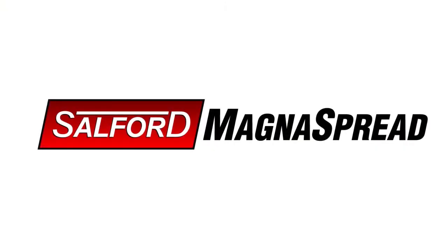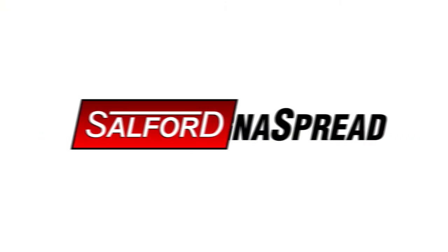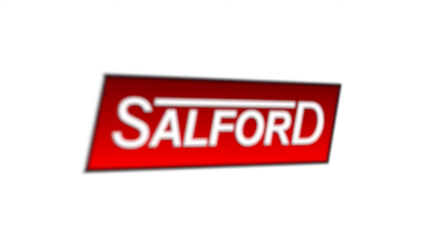For more information on BBI MagnaSpread and the Salford Group family of products — from Salford, BBI Spreaders, Valmar, and Airway — visit a Salford Group dealer or our website at SalfordGroup.com.